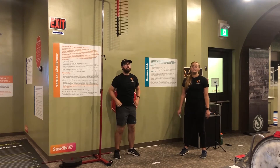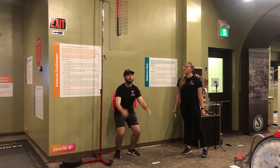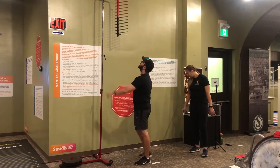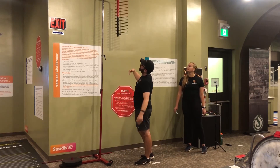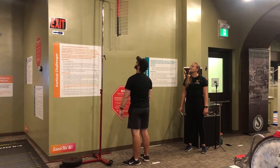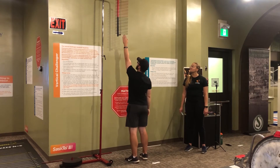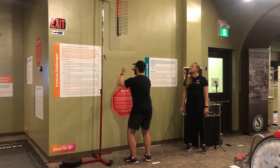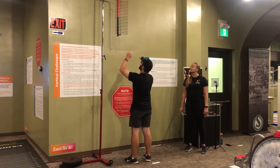Now all you're going to do is get low, you want to jump as high as you can to hit it, and then you can figure out how much it is. There are little numbers up there that tell you how far you've reached. The key is you can't run and jump — you've just got to get low and explode up.